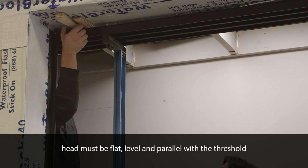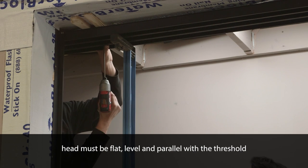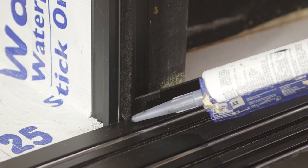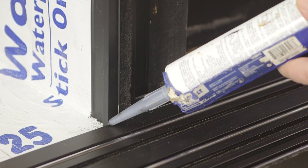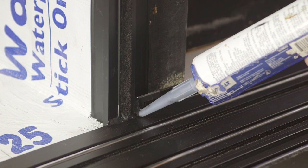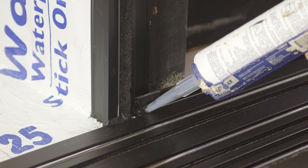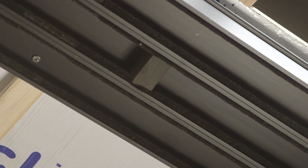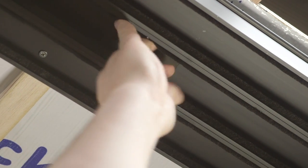Complete the frame installation by shimming the exterior post interlock on the exterior and the inside nail fin, attaching with number 10 screws. Complete the anchoring of the head assembly and shim to ensure that it is flat, level and parallel with the threshold. Finally, apply silicone to the horizontal joint between the exterior post interlock and the top surface of the threshold, and then apply to the vertical joint between the post interlock and sill side blades. Locate and remove the black foam block from the head channels and set it aside temporarily; it will be reinstalled when the panel installation is complete.